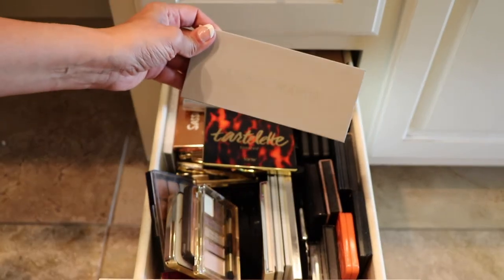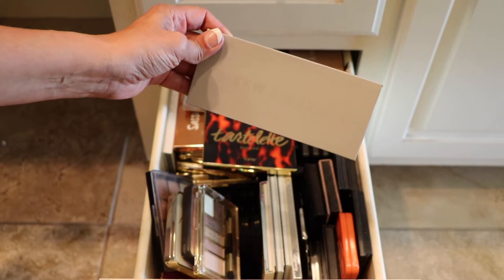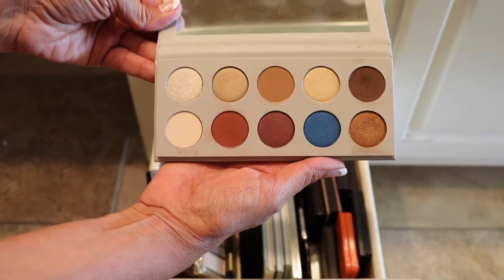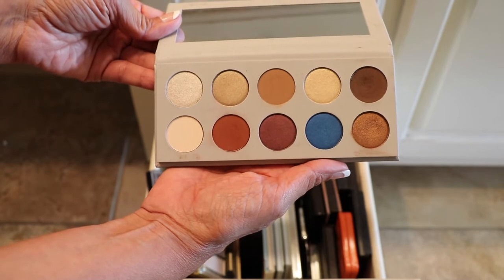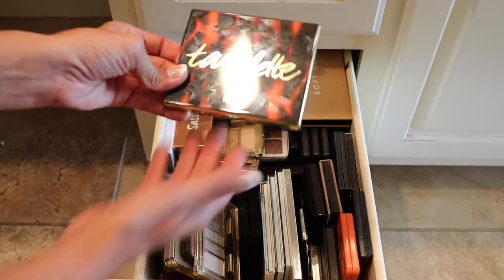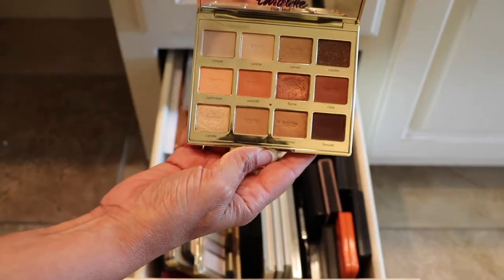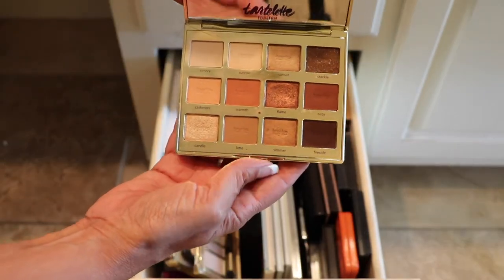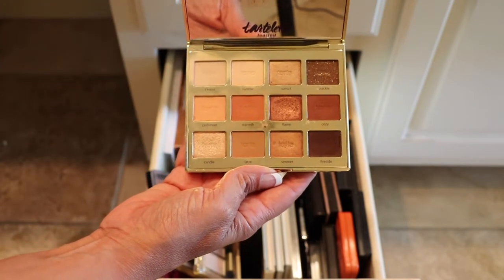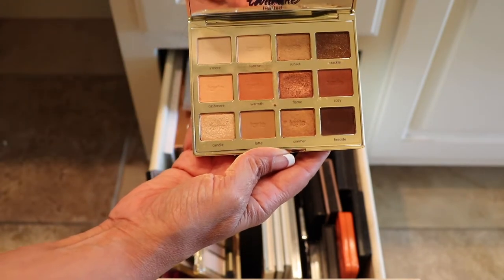Alright, no particular order. This one's my brand new palette — this is the KKW and Mario palette. I just did a review on this and it's really nice, so this one's staying. The Tartlet Toasted palette — I like this one too. It's beautiful, neutral. As you can see I've used this one; this is my favorite shadow for the lid. I've used this one quite a bit, so this one's staying.